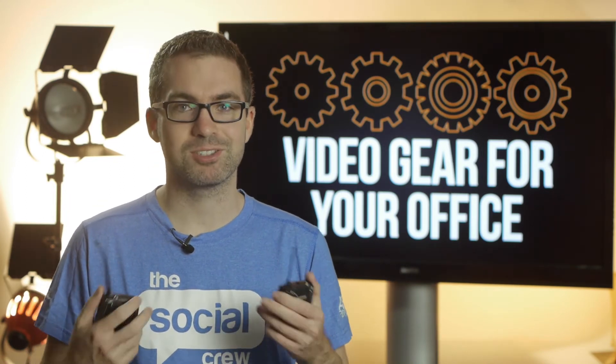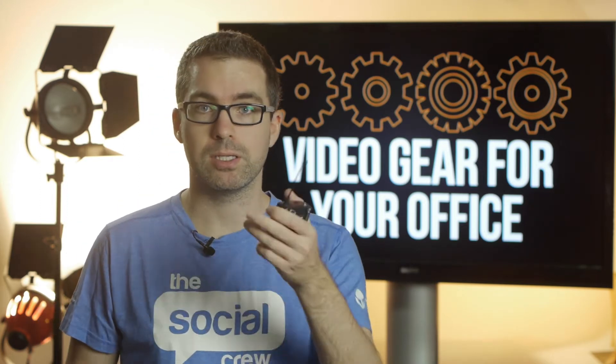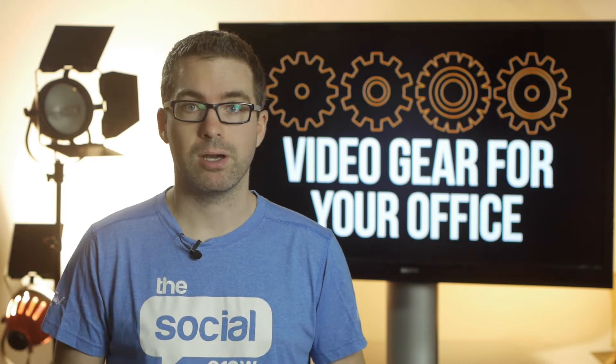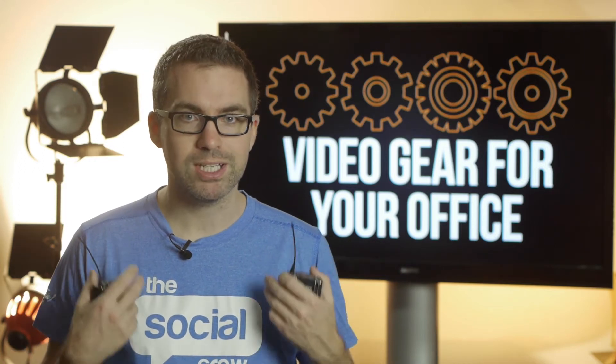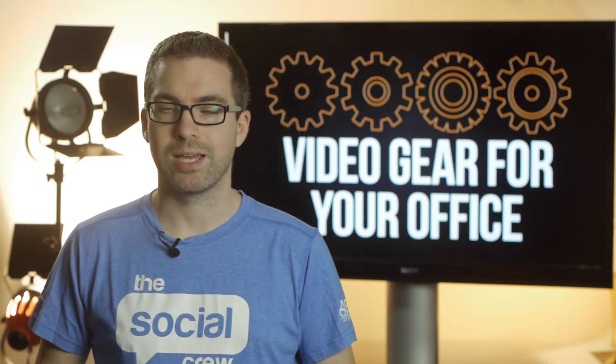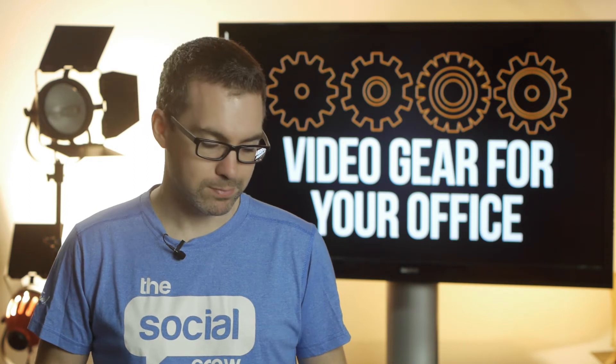Even though I said I wouldn't talk really about the benefits, it's great to be untethered from the camera — especially if you're covering an event or you've got a colleague giving a presentation at a seminar. This is going to be a great way to capture really good audio even though they're going to be moving around, perhaps on stage or in a workshop environment.